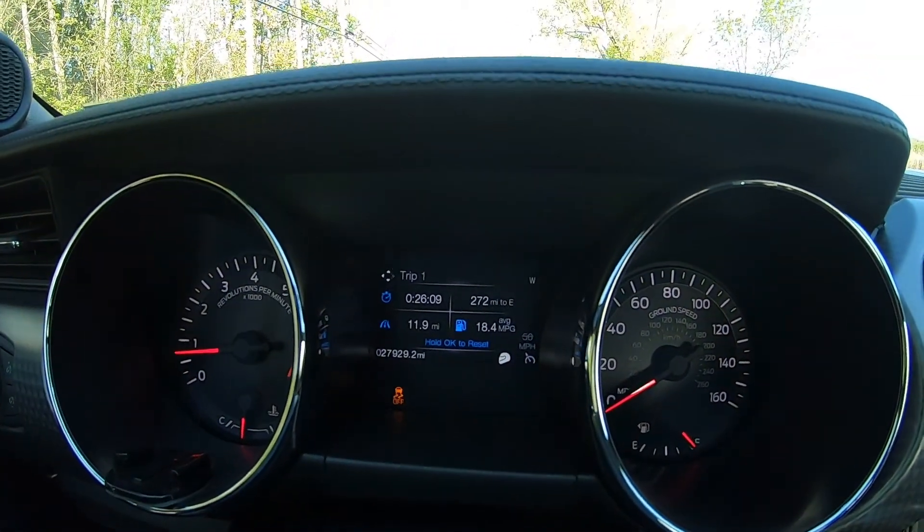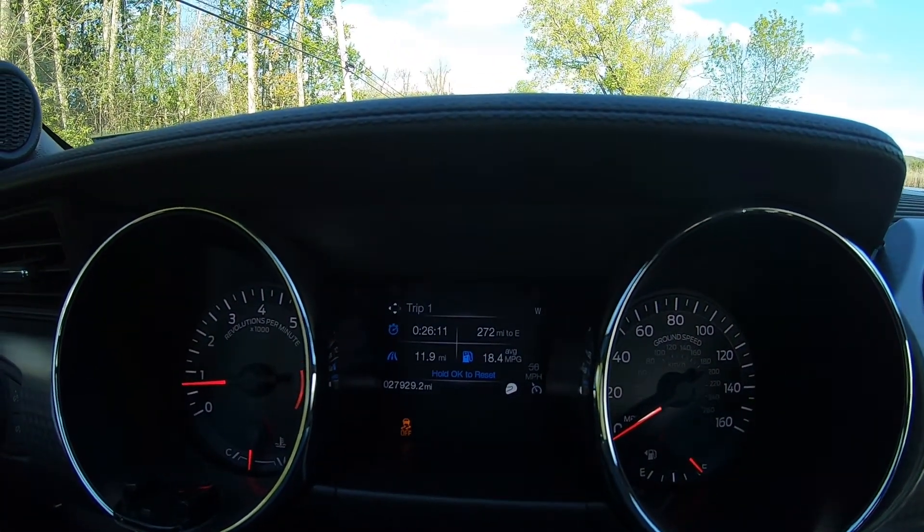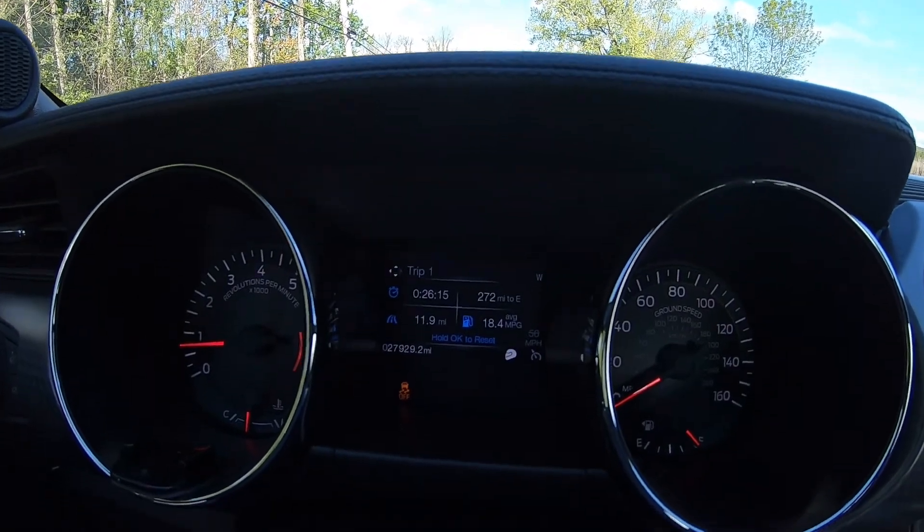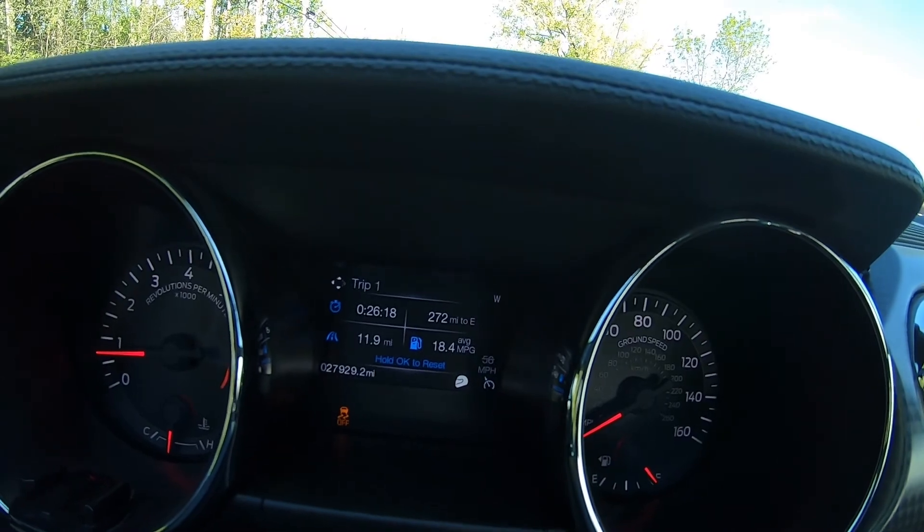Just doing a quick video on how to use the line lock on the S550 Mustangs. Mine is a 2016 premium, so I have the different driving modes. You can do it in pretty much all the modes except for snow and wet mode.